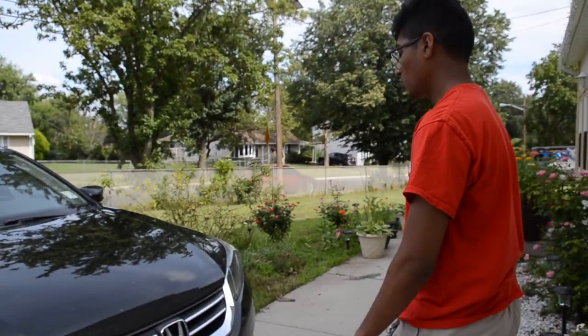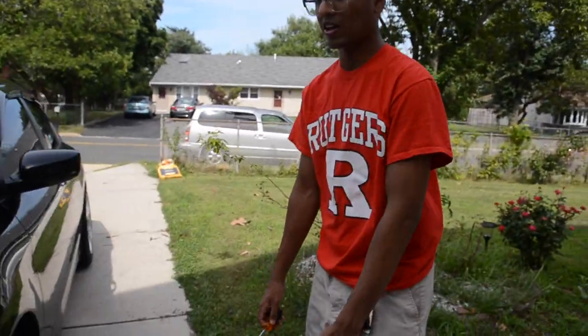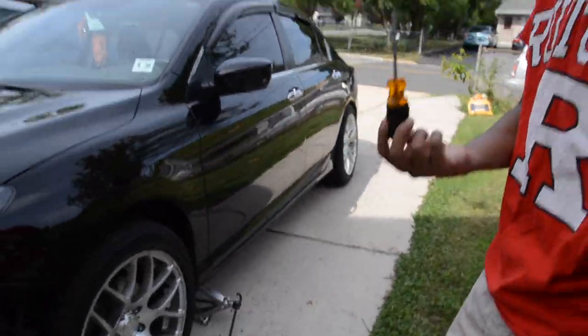Basically, what we're gonna do is we're gonna replace the whole housing with yellow. The yellow ones did come with bulbs and we'll see how far we can get with that. The first thing you obviously want to do is jack up the car because for these fog lights, you gotta get underneath and loosen a screw out.